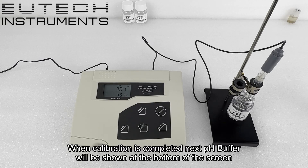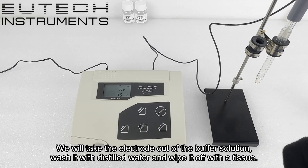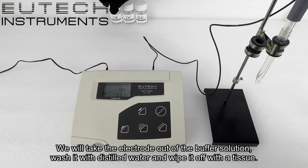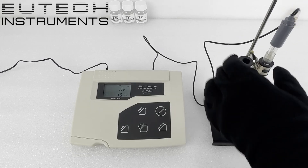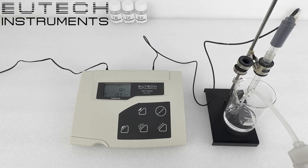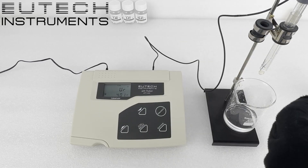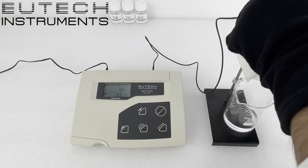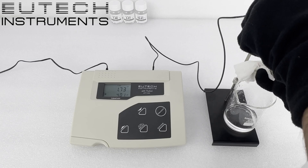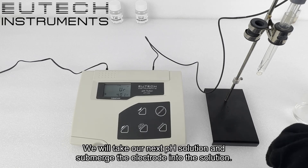When calibration is completed, the next pH buffer will be shown at the bottom of the screen. We will take the electrode out of the buffer solution, wash it with distilled water and wipe it with a tissue. Then we will take our next pH solution and submerge the electrode into the solution.